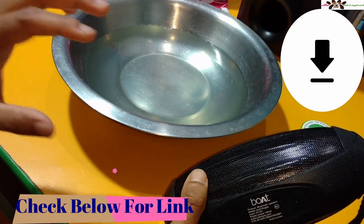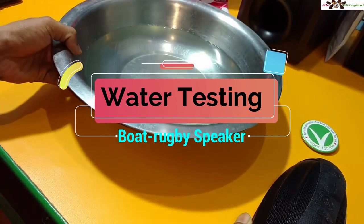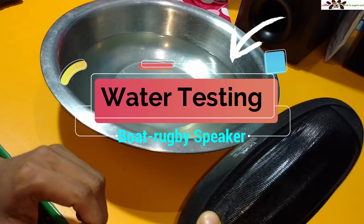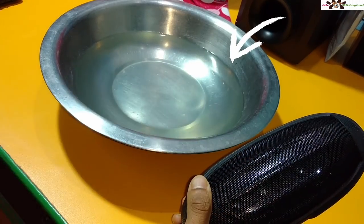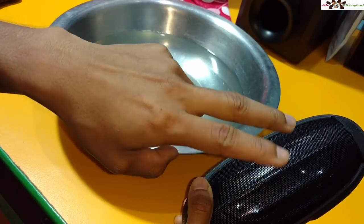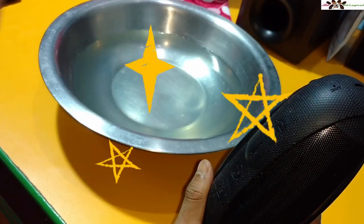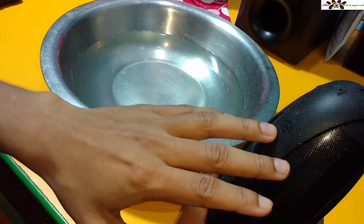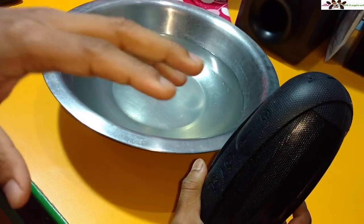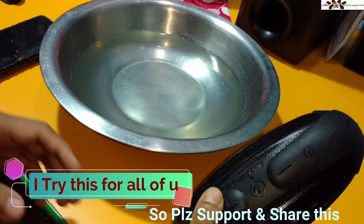Today I want to show whether this speaker is waterproof or not — working in water or not. I have put it into a bowl of water, as you can see it is full of water. This is the Boat Rugby speaker with 10 watt output — two 5 watt speakers. I don't know if it will survive the water or not and whether it still works with my phone.